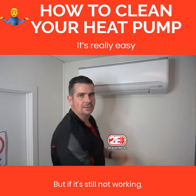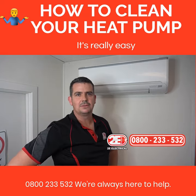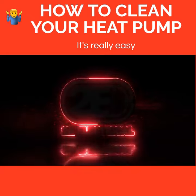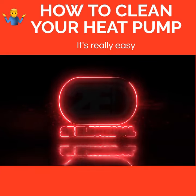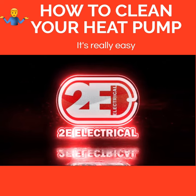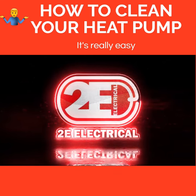But if it's still not working, give us a ring: 0800 233 532. Always here to help. We'll see you next time.